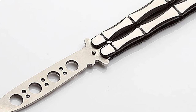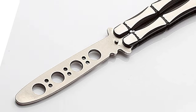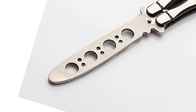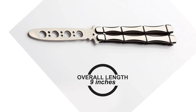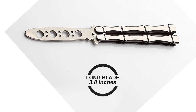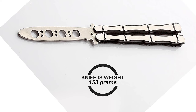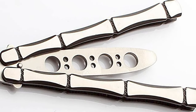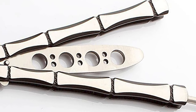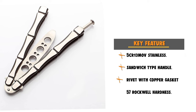This knife features a 5CR13MOV stainless steel blade that is dull. The hardness of this blade is 57 Rockwell. This knife is 9 inches in overall length with a 3.8 inch blade, and 153 grams in weight. The handle is also made of 5CR13MOV stainless steel. This sandwich-type handle is a spring latch pin that is rivet with copper gasket.